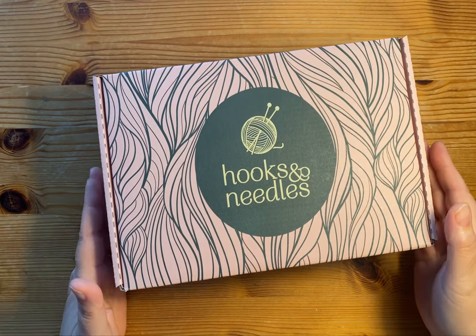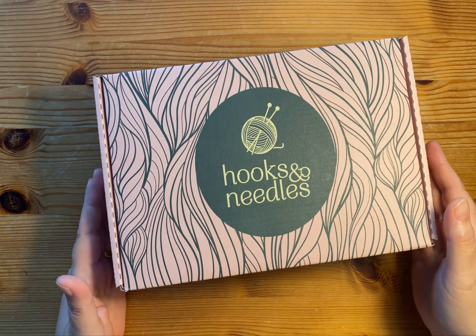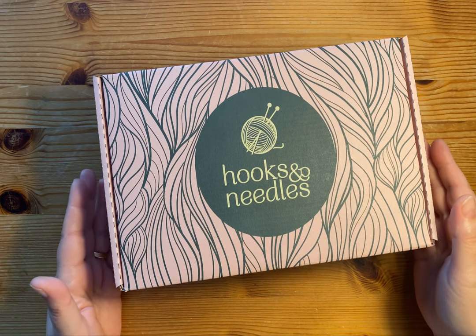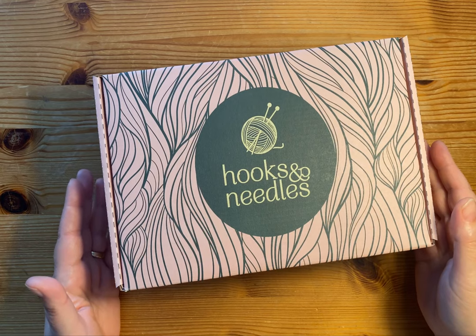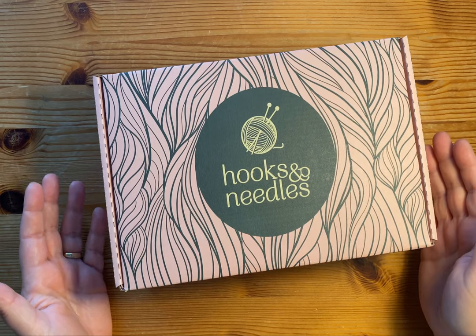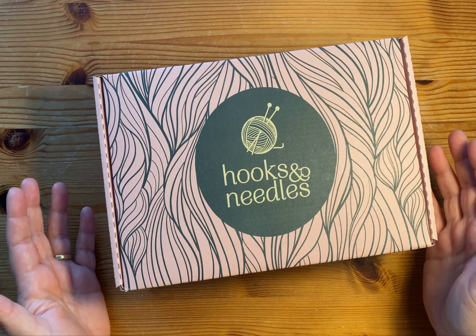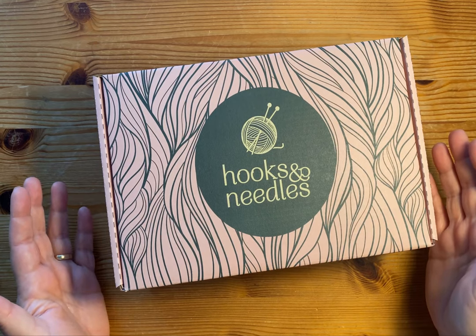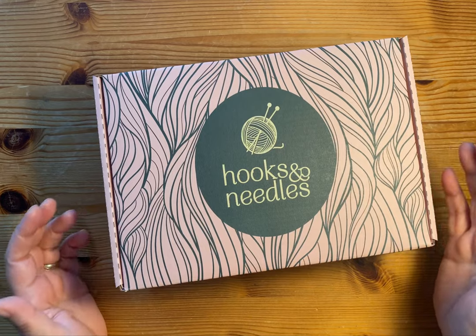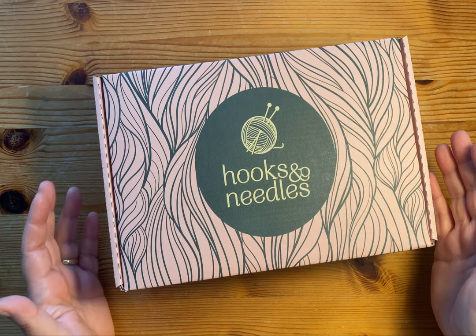Hi everyone, Rachel here from Treehouse Fiber Arts. Hope you guys are all doing well. I was reached out to by the kind folks at Hooks and Needles. They are an organization that puts together subscription boxes for crochet and knitting, and they wanted to send me a couple of their subscription boxes so I could do an unboxing and review. I get a lot of these types of asks in my inbox and I pass up the majority of them because they don't line up with my interests or my channel, but this one really did, so I said I would love to receive them and share the boxes with my viewers.